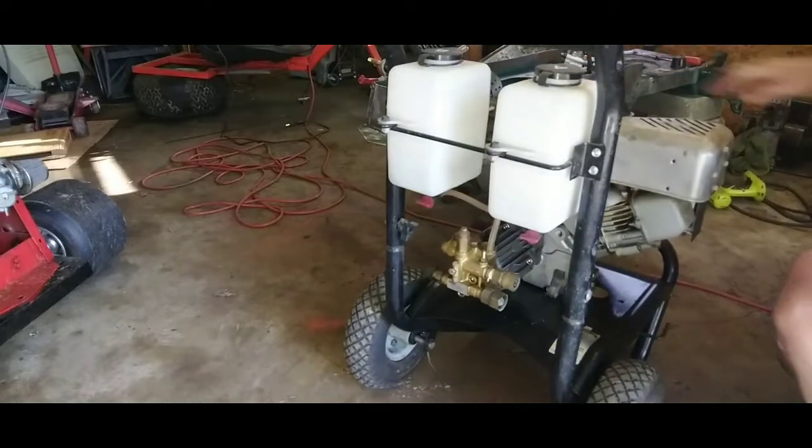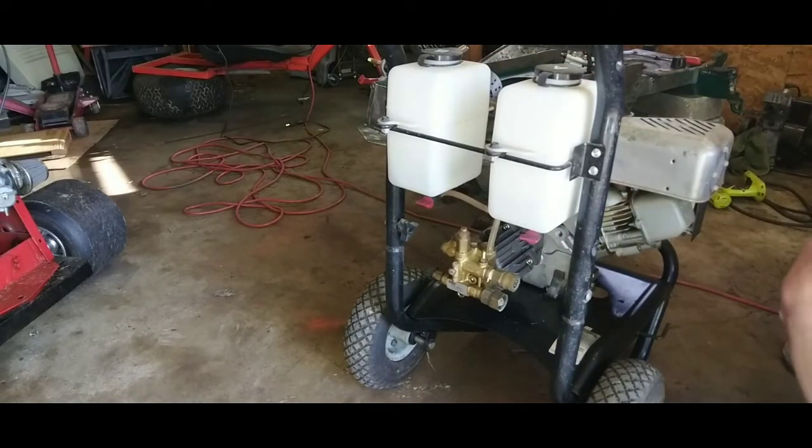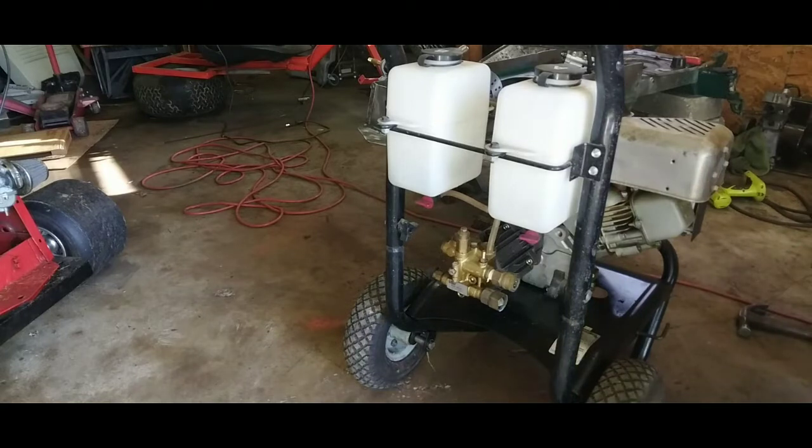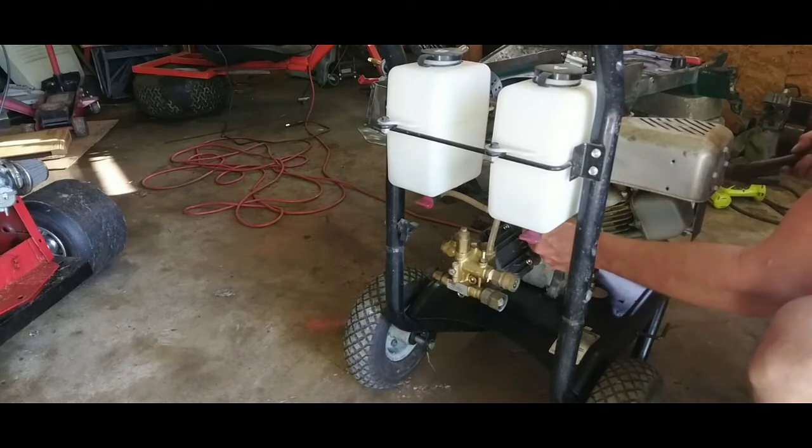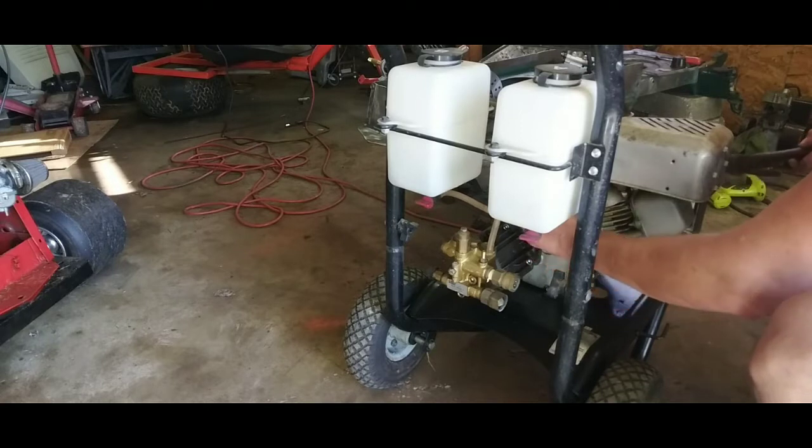It's actually a pretty nice little rig here. I hate to tear it apart, but in its current configuration I just don't need it — I already got a pressure washer. It's an electric one, but it's still a pressure washer, and it works fine with pressure and all.